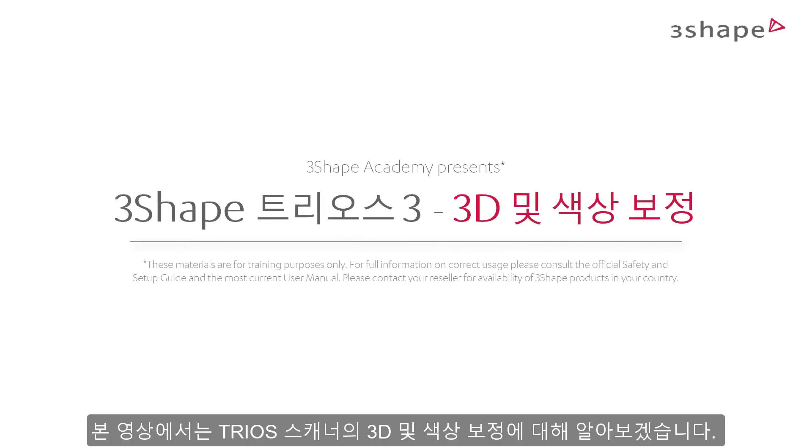In this video, we will go through the steps of 3D and color calibration of the TRIOS scanner.